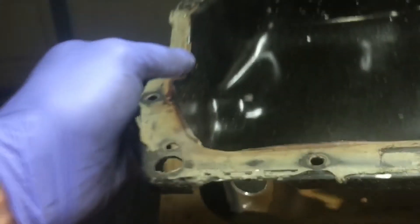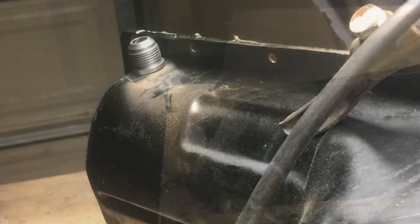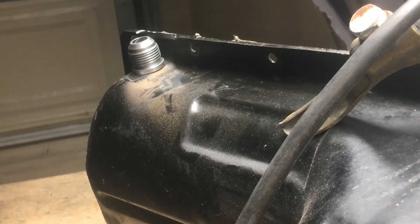We've got the paint off. What we're going to do here is just tack it from the outside because I'm trying to weld it flush from the inside.